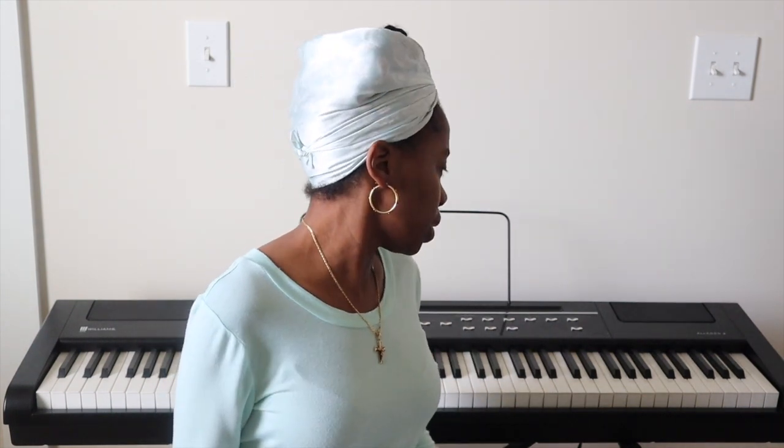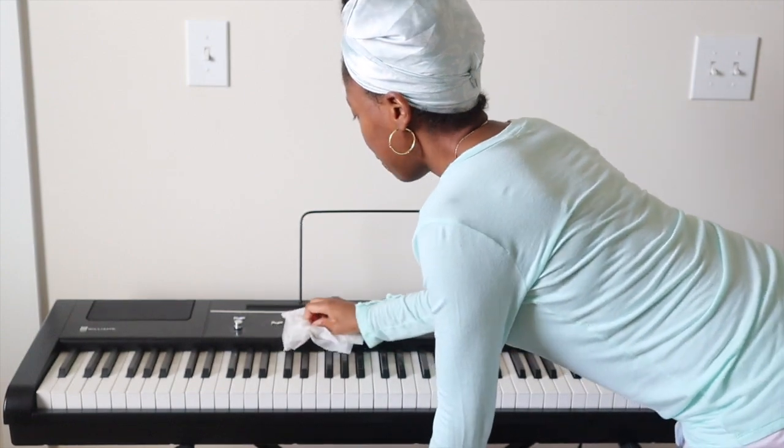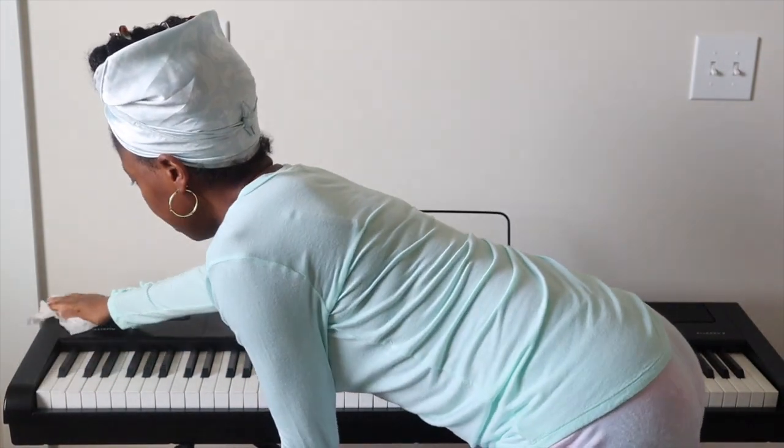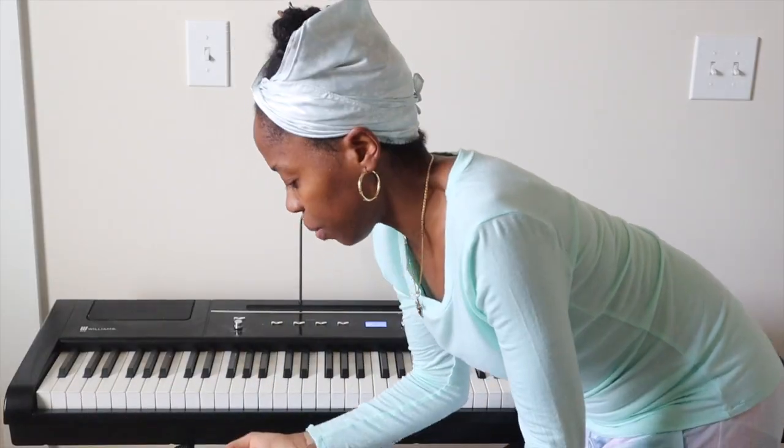Why is my piano so dusty? I haven't been on for a while — I just graduated with a PhD in musicology! You can now call me Dr. Adekale. Just need a damp cloth or a damp napkin. This is what happens when you leave things. I'll take care of the rest later.